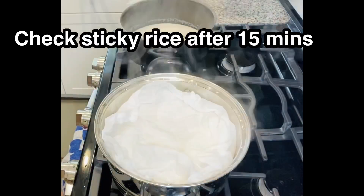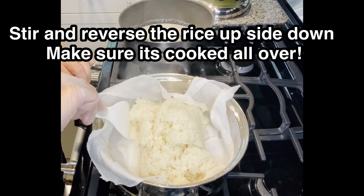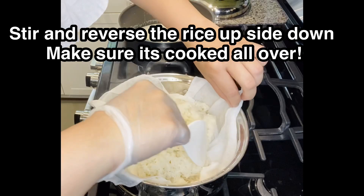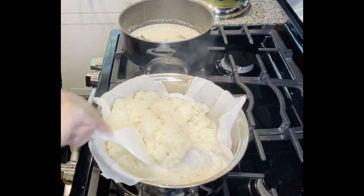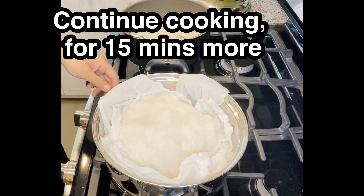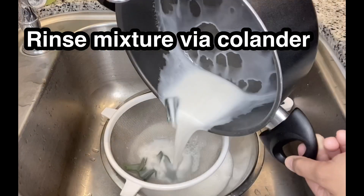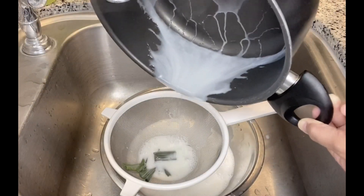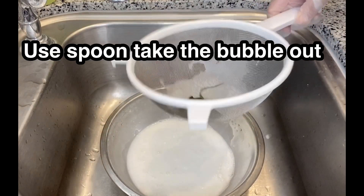Check the rice after 15 minutes and stir it upside down, make sure it's cooked all over. Then keep cooking another 15 minutes. Now the mixture looks so good — just skim it with a spoon and take the bubbles out.